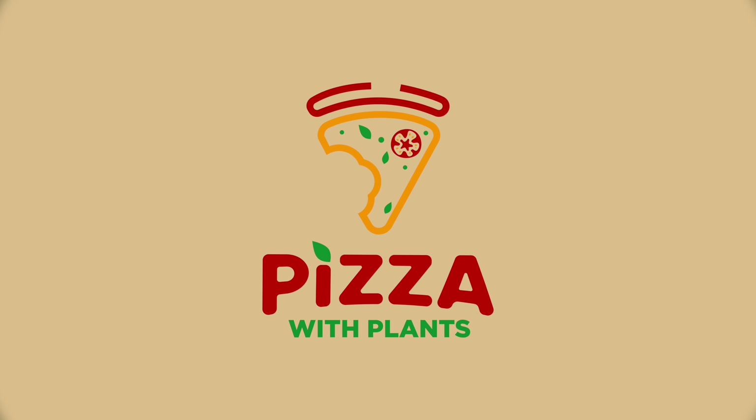You can really use soy curls with anything — fajitas, Philly cheesesteak sandwiches, lots of different bowls. They're super versatile and awesome. So let's make some pizza!